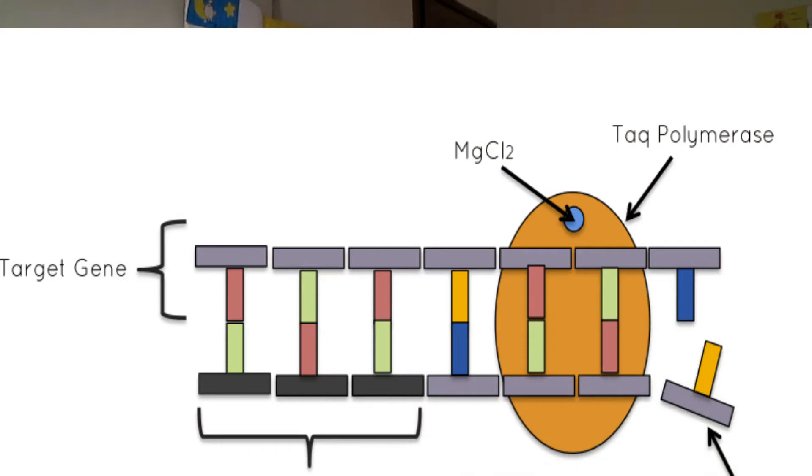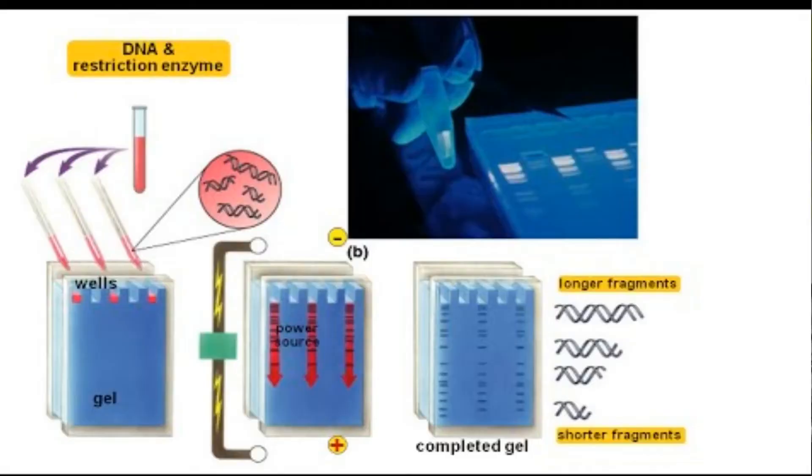Usually the quantity of DNA is increased by using the polymerase chain reaction (PCR), which makes many copies of the DNA that has been found. The DNA is also chopped into pieces using restriction enzymes.